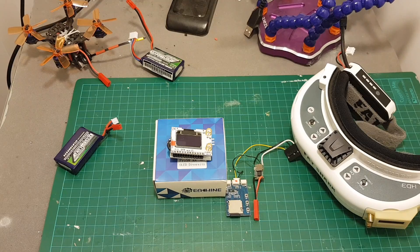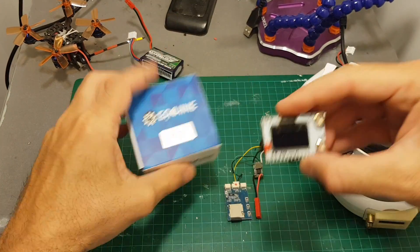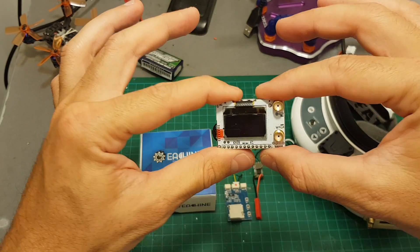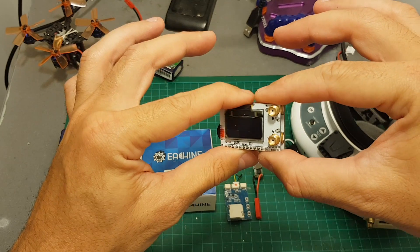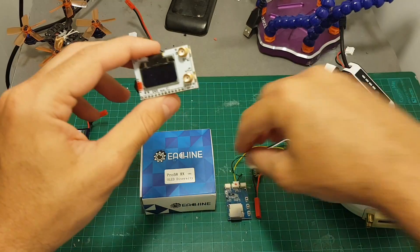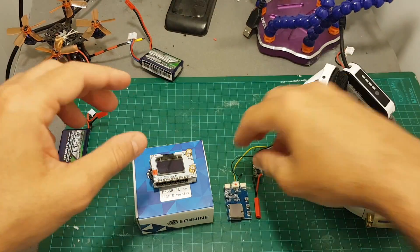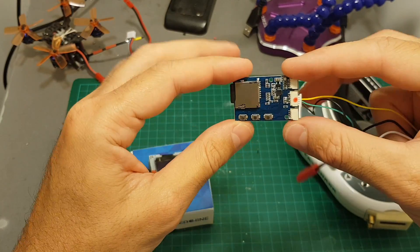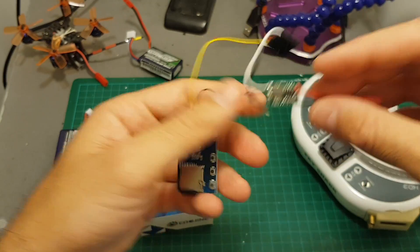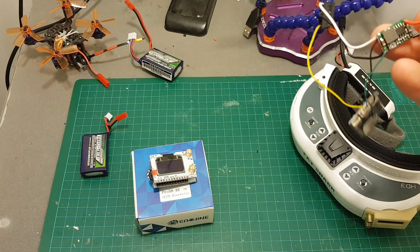Hello guys and welcome back to my channel. Today I'm going to show you how to convert the iShing Pro 58RX FatShark diversity module into a DVR module that will enable you to record your videos and play them back on a screen. What you're going to need is the iShing Pro 58RX, which costs about $23, the iShing Pro DVR at about $13, this adapter for about $1, and a LiPo battery. The total cost is going to be about $40.